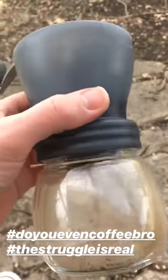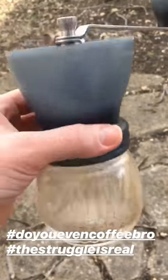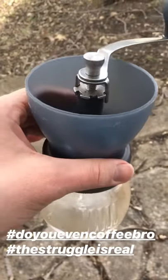For all my coffee nerds who are nerdy enough to have a hand grinder, you guys know that these things are a beat down to grind coffee.